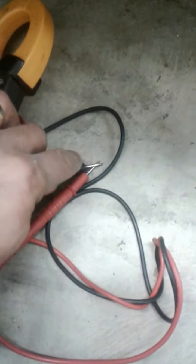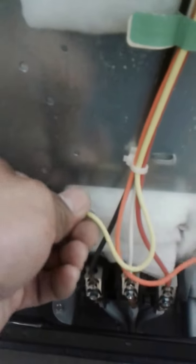You want to test your probes — they should beep. Then put one prong on one terminal and another prong on the other. If it beeps, that means your bake element is good. If it does not beep, that means you need to replace your bake element.